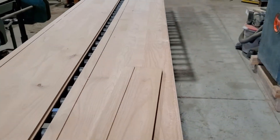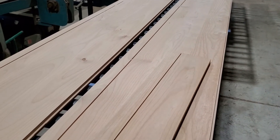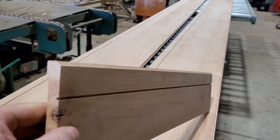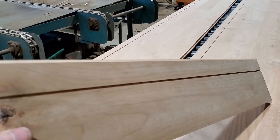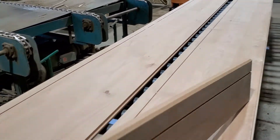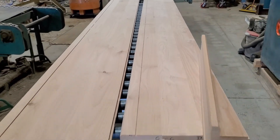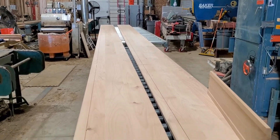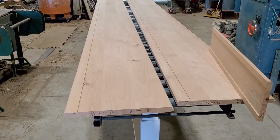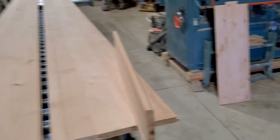Good morning YouTube, this is Dustin with Moldings Etc. Today's interesting one is to take a base profile that somebody has chosen and put it in a skirt board. That skirt board has to be 20 feet long and 12 inches wide, so how do we do that?